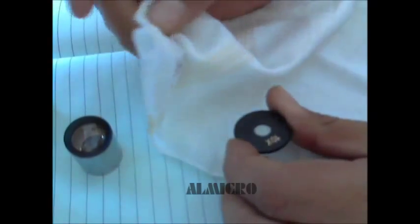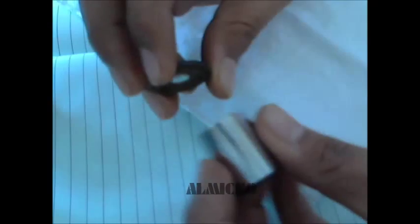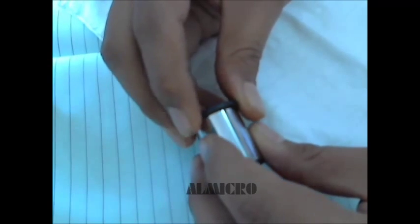Just clean it up. Then clean it again with a clean cloth without acetone. Here also you can clean it up. After cleaning this, you can just put it together again.